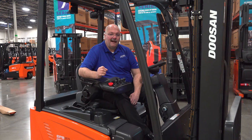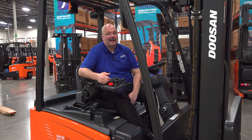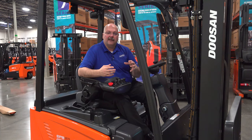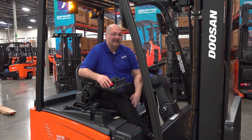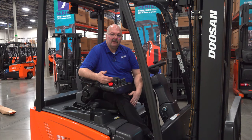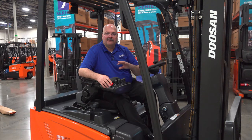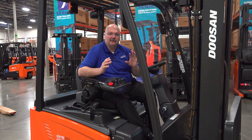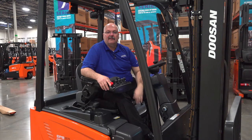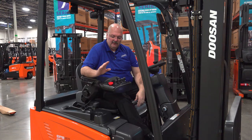Curtis controllers are easy to work on — just about any dealership knows how, and many of our customers already do too. The Curtis controller is a sealed unit with an IP65 rating: 100% protection against dust and dirt, and protection against low-pressure water jets from any direction. You can literally spray water on our controllers and it will not get inside. That means no issues going outside or into freezers repeatedly, since moisture cannot penetrate and cause damage. LED lights are also standard on all our trucks.